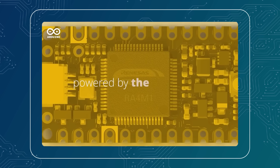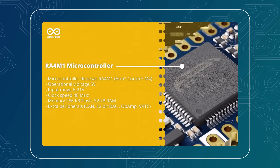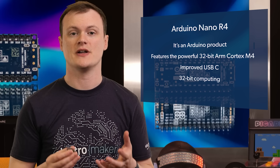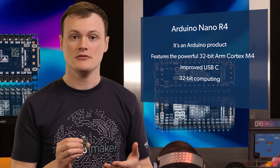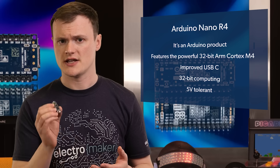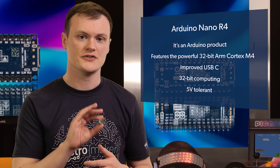The Nano R4 is awesome because it brings the powerful 32-bit ARM Cortex-M4 into the Nano package, along with the now-improved USB-C. This means that Nano projects can now take full advantage of modern 32-bit computing. What really puts the cherry on top is that the Nano, like the Uno R4, is 5-volt tolerant, so older designs that use the Nano can use this new version without any hardware changes whatsoever.